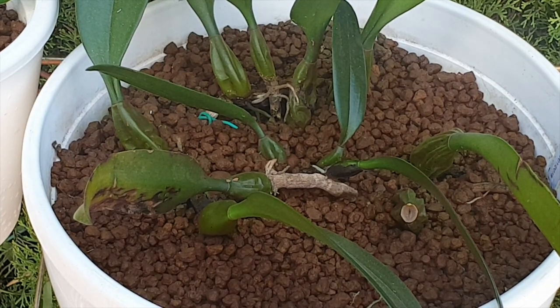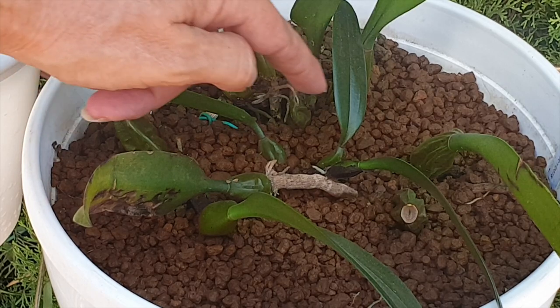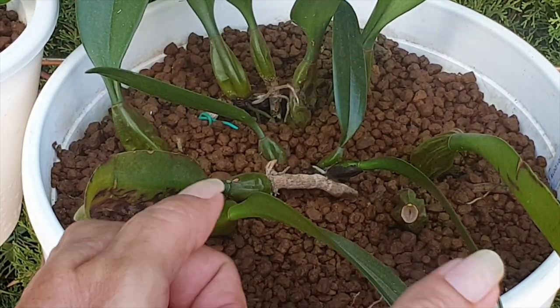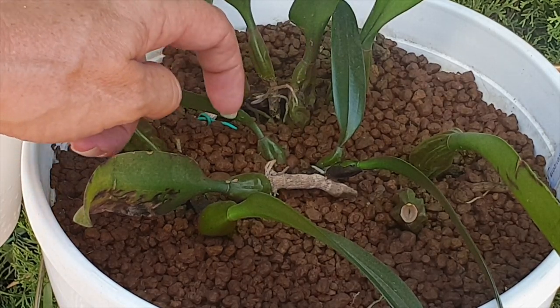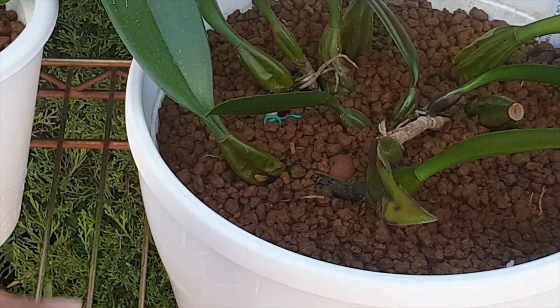She is still not pot-bound — she is held in by wires, with the rhizomes wired together and the wire ends tucked down into the media. So instead of having to stake her, the wire system inside is doing all the work. I think she looks fabulous.